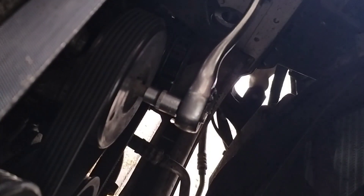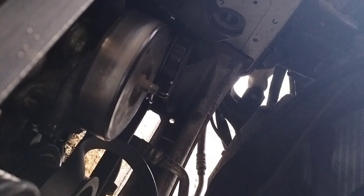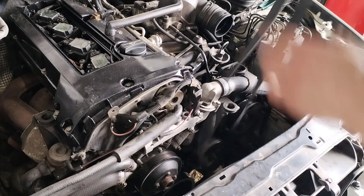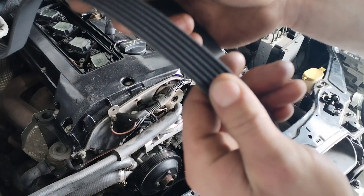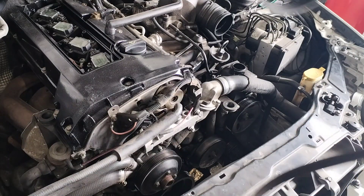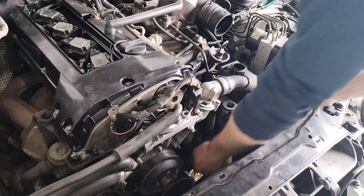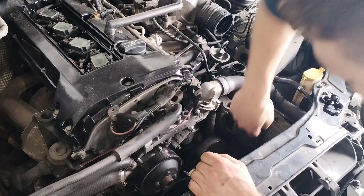Okay so now I'm gonna release this tensioner and take the V-belt off. I just put this belt on the other day so this belt is still fine. Just feel the tensioner pulley — that's a bit noisy, so we have to replace that pulley as well.